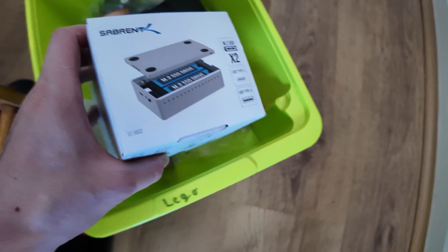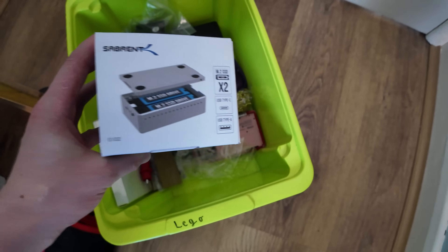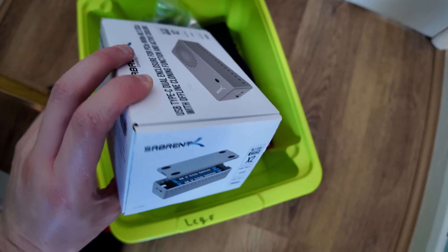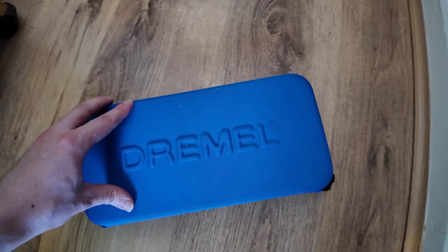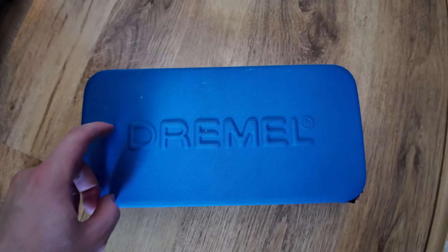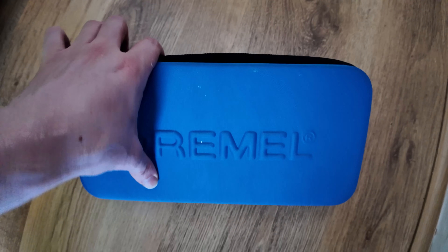We've got the Sabrent driver in here as well — that's a cloning M.2 device, which is really, really handy for when you need to try and fix an Xbox Series X, because Microsoft decided to lock the SSD to the console. In this one I've actually got my Dremel — again, comes in handy sometimes. The only time it actually came in handy was when I had to file down Nintendo Switch Lite ports, but I don't do that anymore because I just buy the port separately. So I don't really have much use for this now.